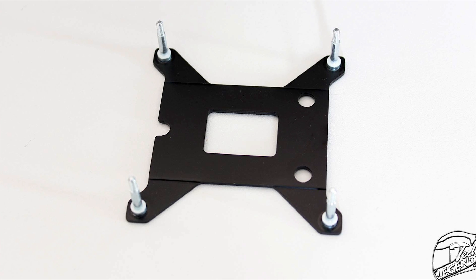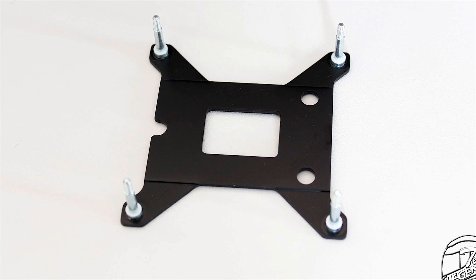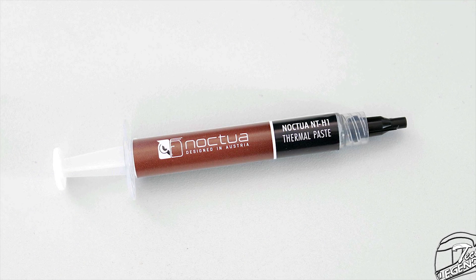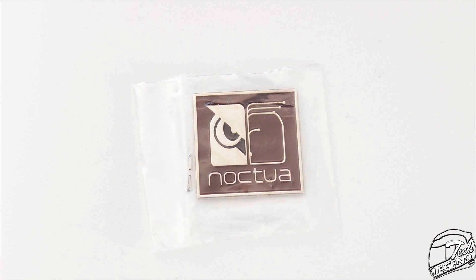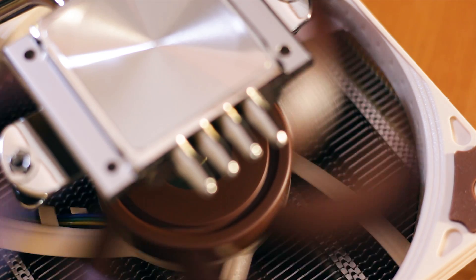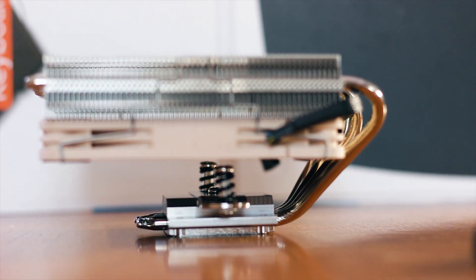You also get a metallic backplate which, when installed at the back of the motherboard, helps with weight distribution of the cooler over the CPU socket. A single tube of NT-H1 thermal compound is included alongside a metallic Phillips screwdriver, a metallic badge, and a low noise adapter. The components for the mounting system are also included, which are the same as those used on most Noctua coolers with the same mounting system.